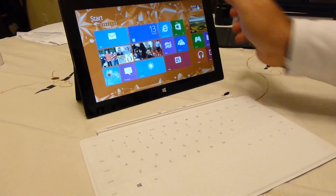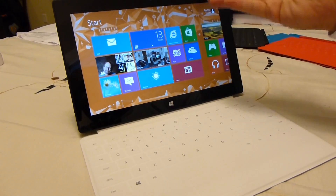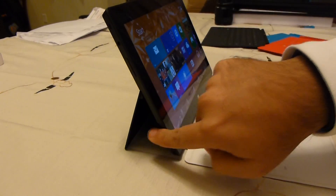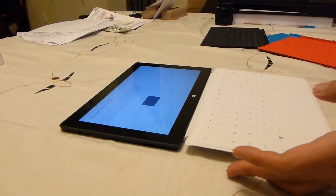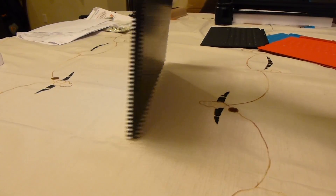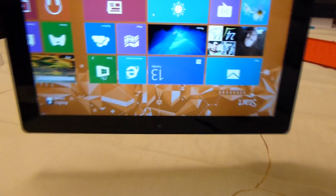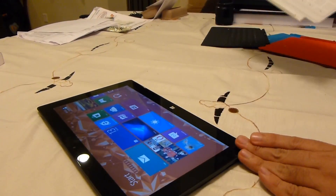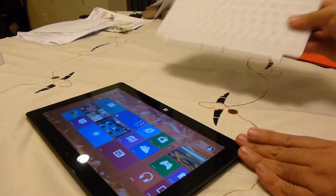I'll pull that off and go over to the white version. White model will click in. Surface with the white touch cover. It does have the kickstand there. If we close this down, you're actually supposed to be able to lift it by the touch cover — that's how strong it is. I'm lifting it by the touch cover. If I want to remove it — there you go. So it's a nice strong magnetic connection.